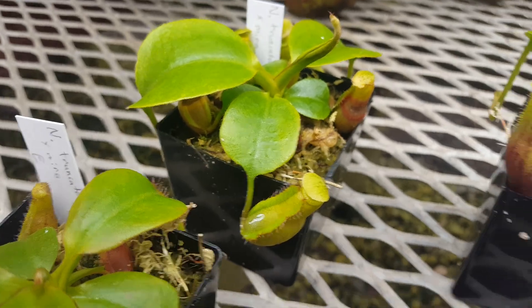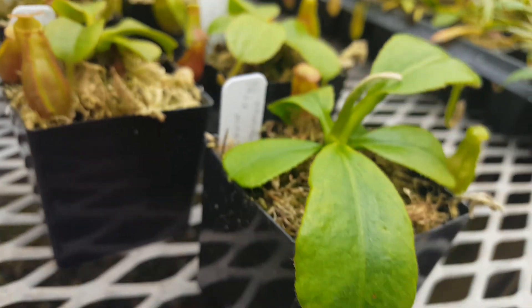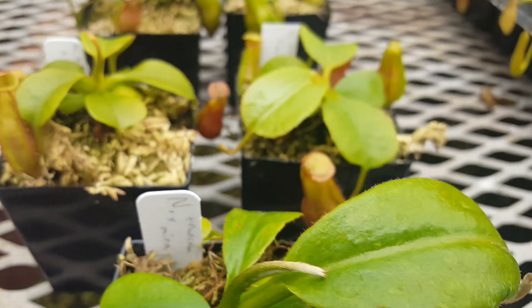That variation will probably come out in the wash as they get older, and we'll keep an eye out for anything exceptional that pops out. For the most part, they're just looking pretty nice.